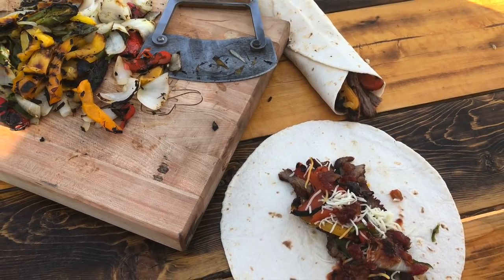Hey folks, you looking for a fajita recipe that you can get the most flavor out of them fresh veggies you're going to put in there? I have got the tips and the tricks, so get the grill hot. The best fajitas is coming up next.